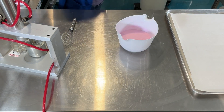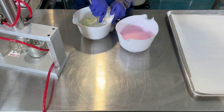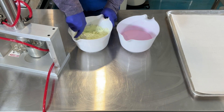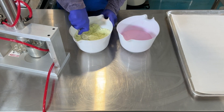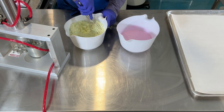Now that my liquid ingredients are blended into the sodium bicarbonate and kaolin clay, I can add my SLSA and citric acid. For those of you who don't know, SLSA is sodium lauryl sulfoacetate. It's a gentle surfactant that will create foam when the bath bomb hits the water. It's derived from coconut and palm, making it a natural cleanser.